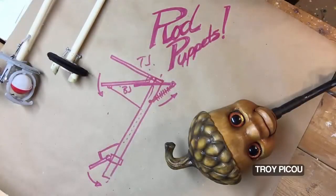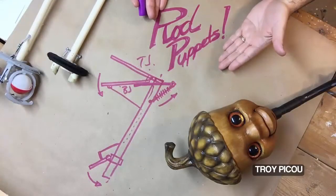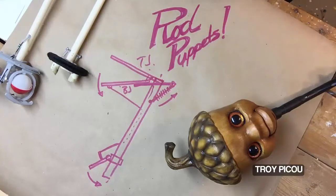Hello, everybody. Today I want to talk to you about rod puppets. That's right, I want to talk to you about rod puppets.